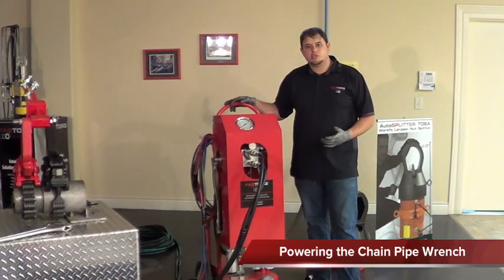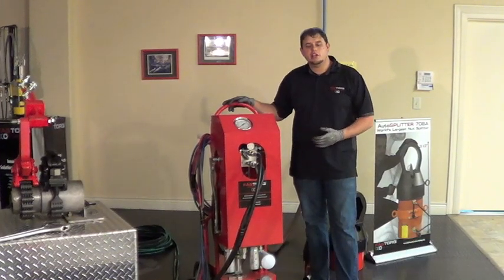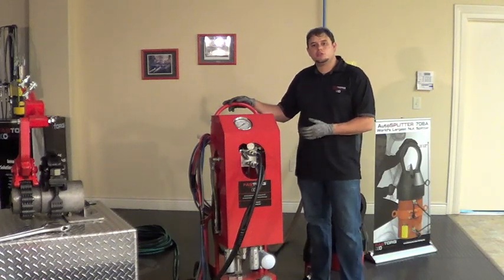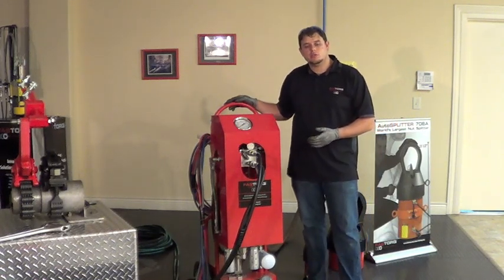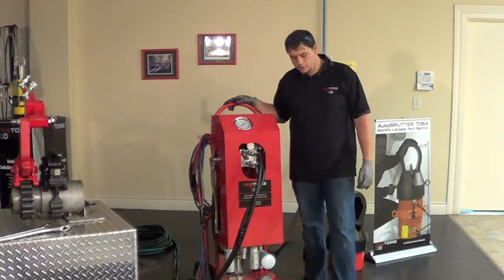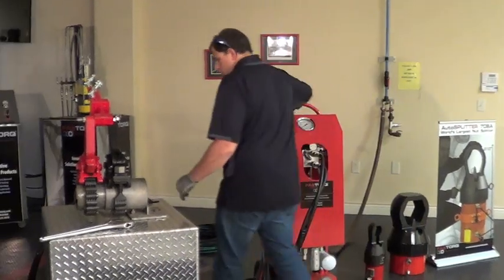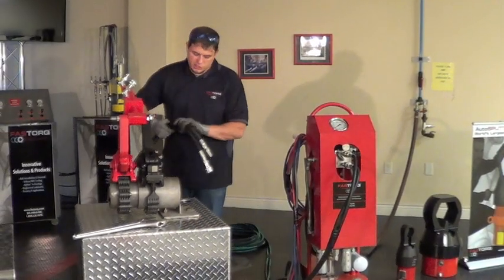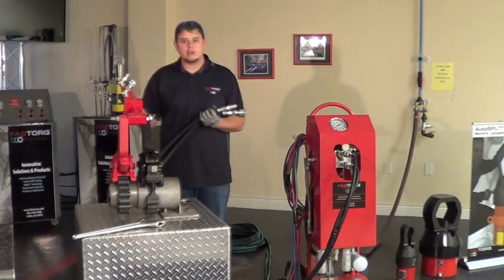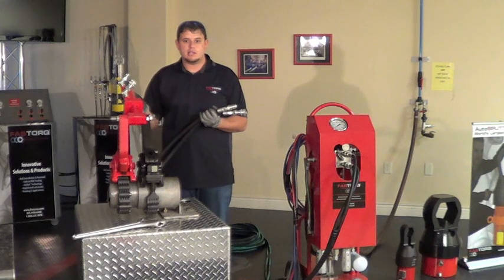The power unit I've chosen to use is a 603A, part of our 600 series power units. This particular one is a 3,000 PSI unit. We also have a 6,000 PSI unit, the 606A, and a 10,000 PSI unit, the 610A. We're going to go ahead and hook up our hydraulics. It's important to note that this cylinder is rated for 3,000 to 6,000 PSI.